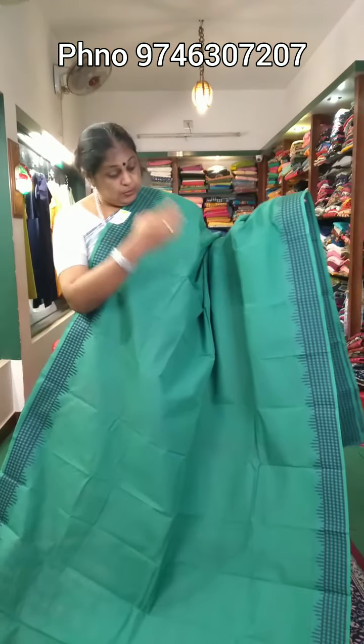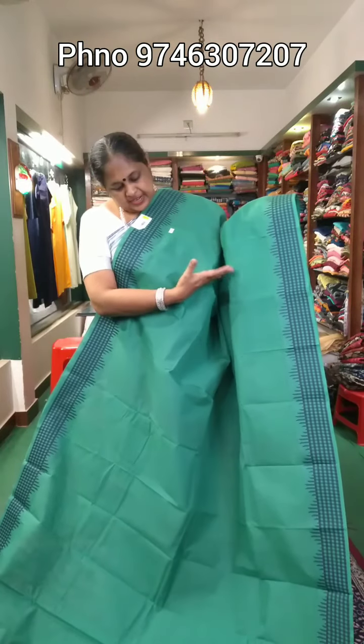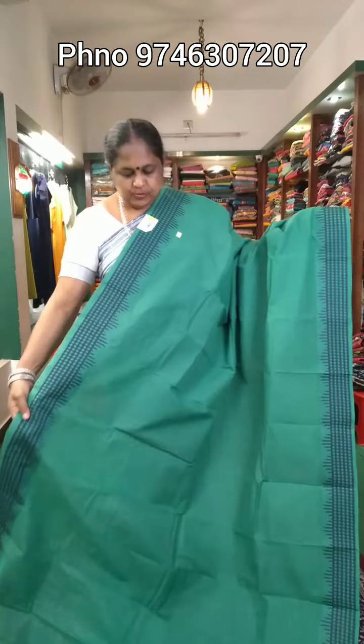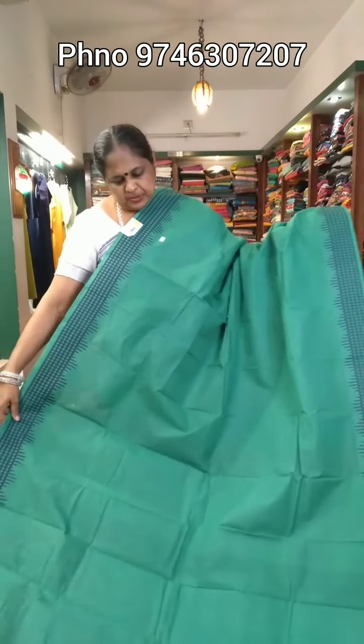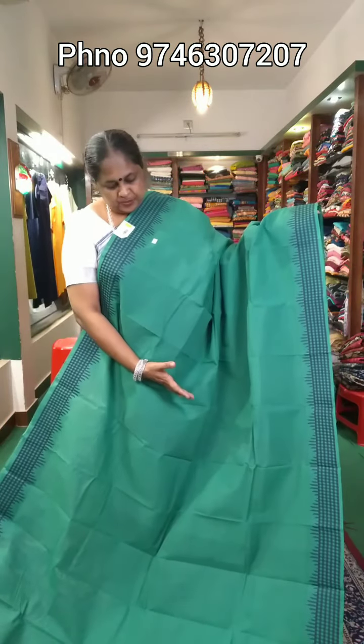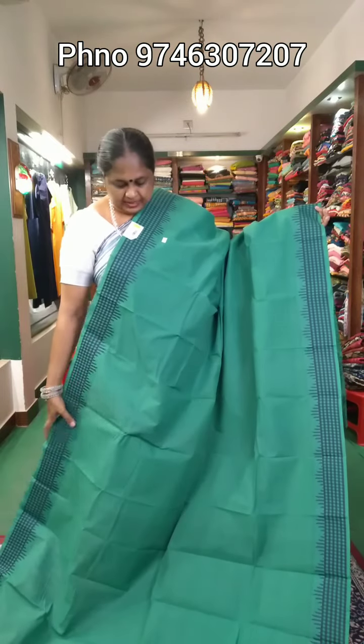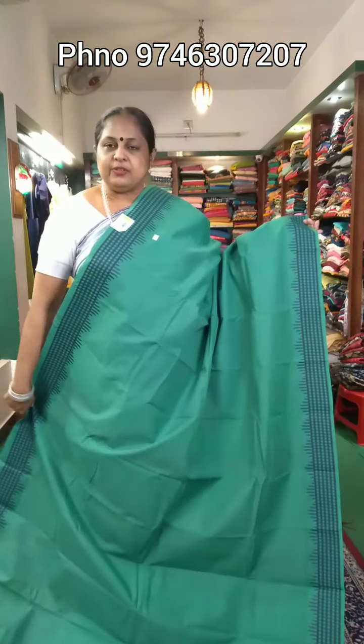It is a navy blue color with a green blouse. It has a border. The navy blue color combination is priced at ₹950.